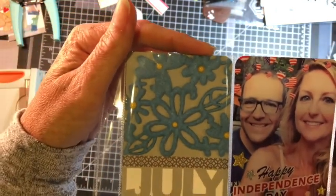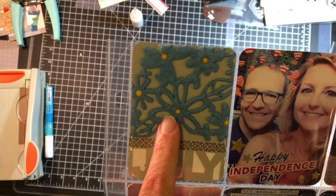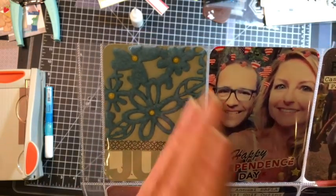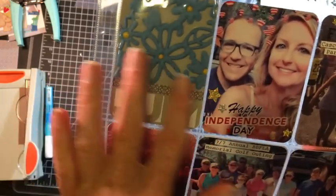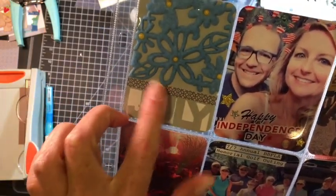I went ahead and glued it on with Tombow liquid glue, then put some yellow enamel dots in all the little holes and cut it down. This is, of course, my regular cut from the Cameo — from the Silhouette store.